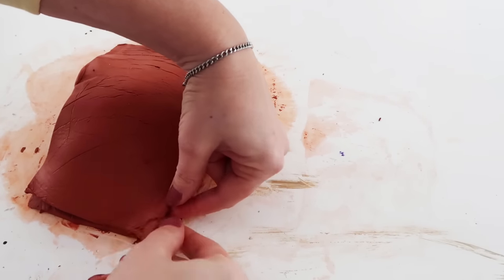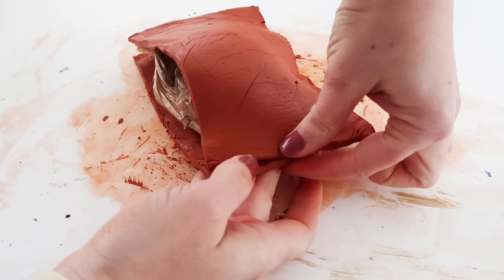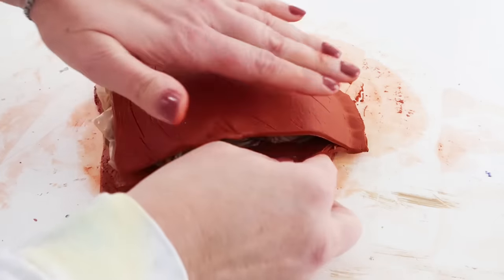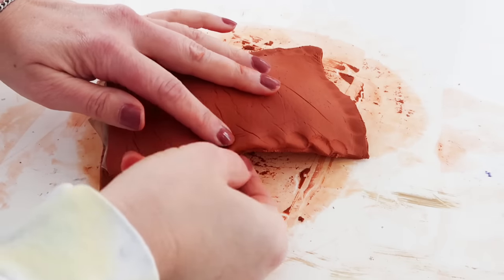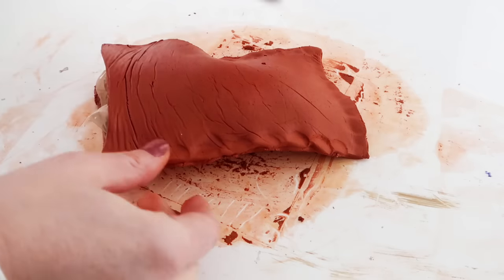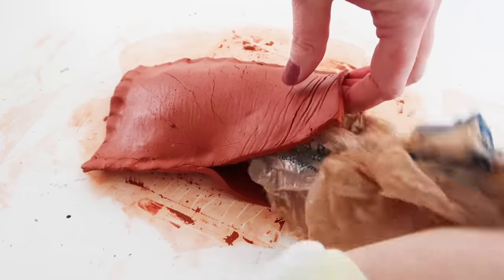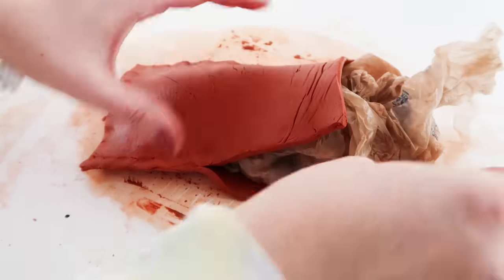I just went around the edges just as you would like a pie crust and sealed them together. You want to push kind of hard because you want to make sure they're going to stay together after it dries. Before I sealed it all the way up on the other side I went ahead and pulled the bag out and then put it back in just to make sure it wasn't pinched in between the two pieces.